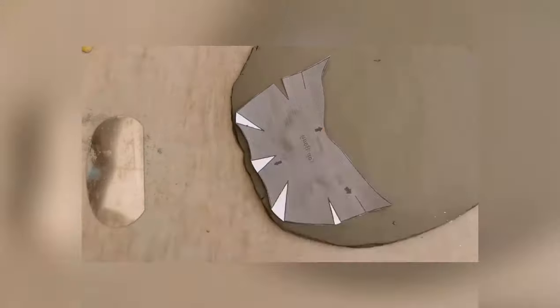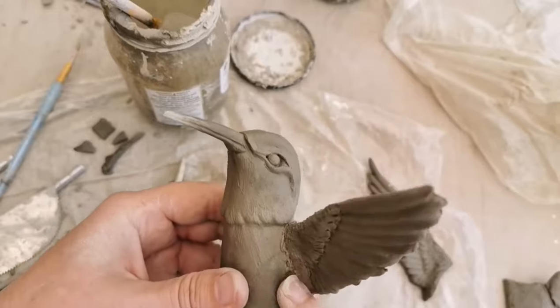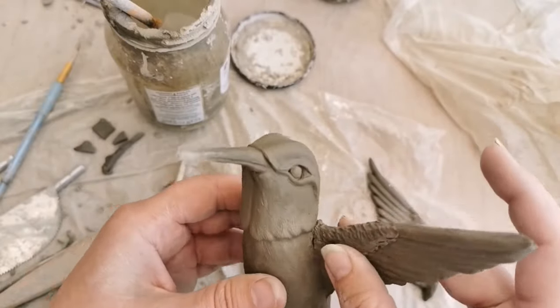Hello, welcome back. This is Sarah's Creative Solutions and I'm Sarah. Today we're doing a small recap on the tropical flower and hummingbird ceramic templates that I have available.